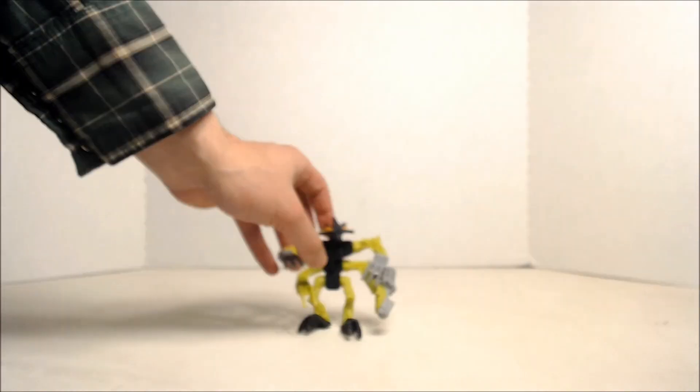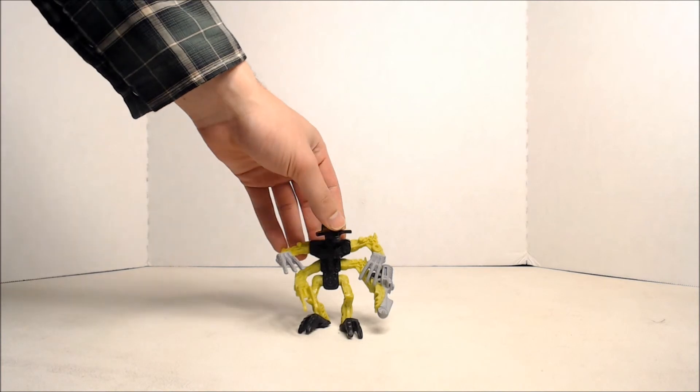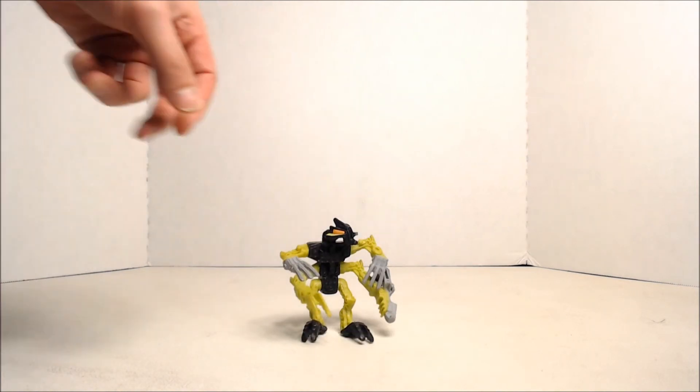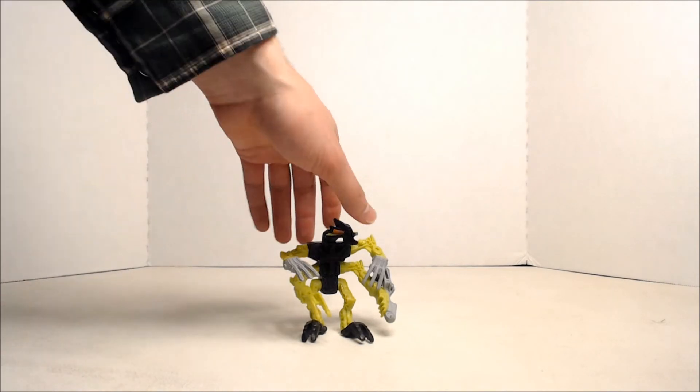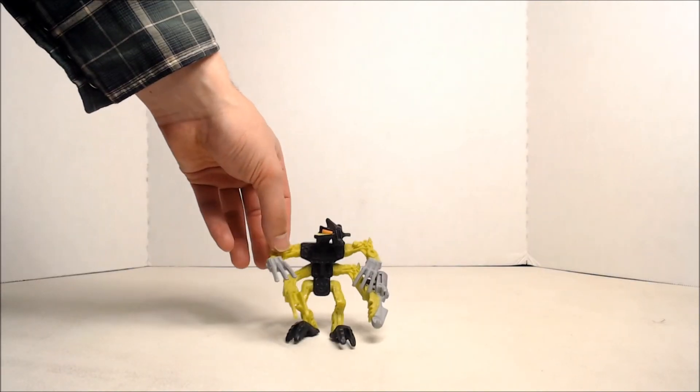I found a McDonald's Makuta Gorast without her wings. It's a pretty nice recreation. I like the Bionicle toys from McDonald's — pretty cool to have a Bionicle that you don't have to put together.